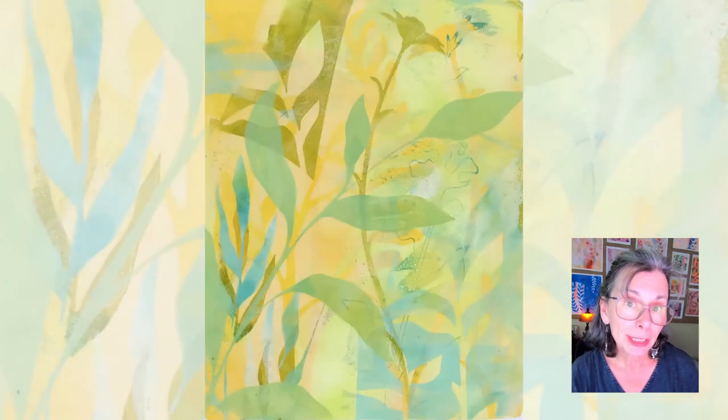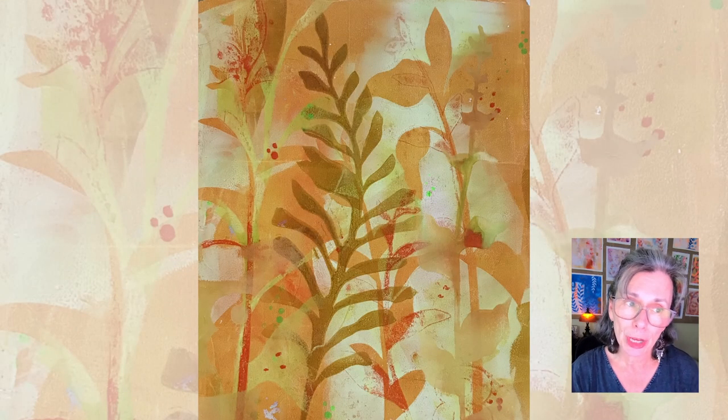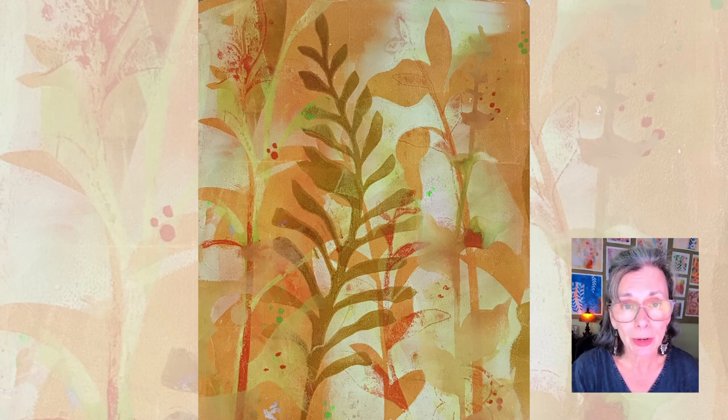If you have a little experience under your belt and would like to learn my process of creating prints with layers that create depth and a soft, ethereal feel, then my small group workshop could be right for you. The focus of this workshop will be on creating these types of prints, and it takes place in my home, my very own Crooked Little Studio, which can accommodate up to four printmakers at one time.